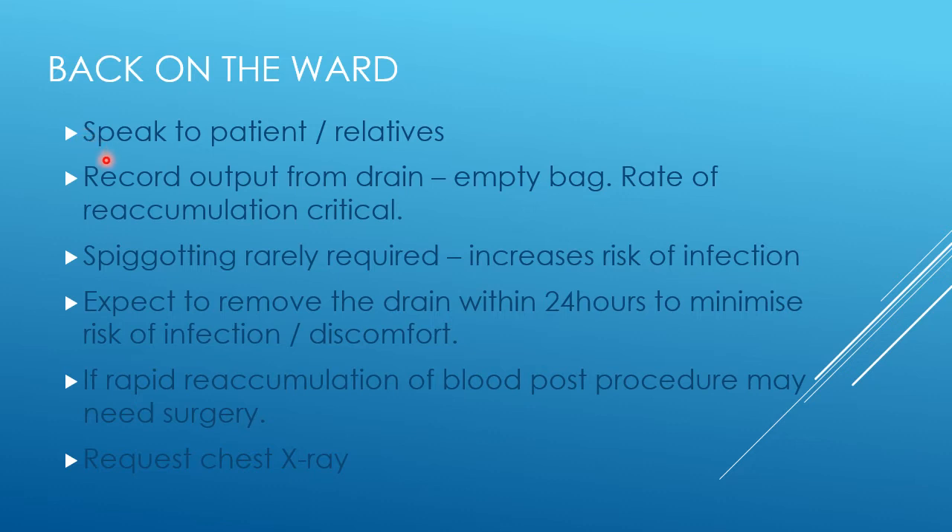Ward staff should record the output from the drain. The most reliable way — since it can be hard to see how much has come out of a fairly full bag — is to empty it so you can see the rate of reaccumulation. That's really important. If you do that, there's no need to spigot the drain, and I would discourage spigotting as it increases the risk of infection.